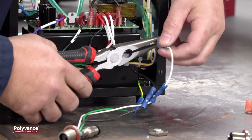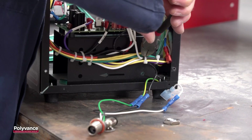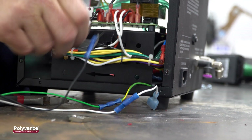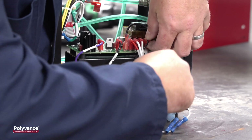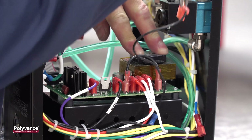Disconnect the remaining wires. Notice the white connector wire goes to the blue wire. You will need to clip one of the zip ties to remove the black wire from the control board. Take care not to damage any wires while cutting the zip tie. Gently pry or wiggle the connector off the control board.